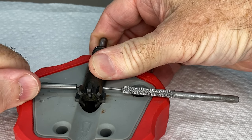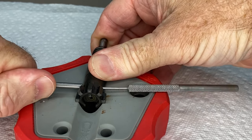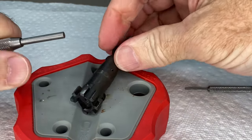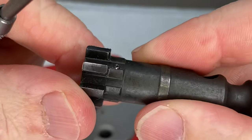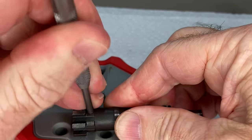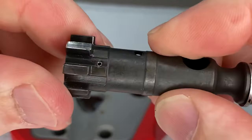Sometimes you've got to push a little bit hard. That pushes it out — this pin is almost all the way in, just push it all the way in. There you have it.